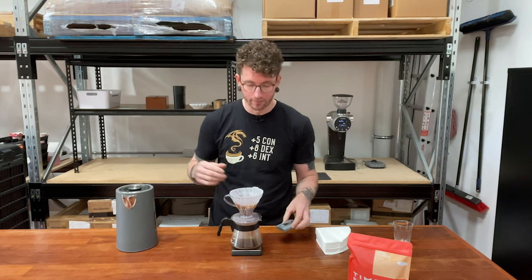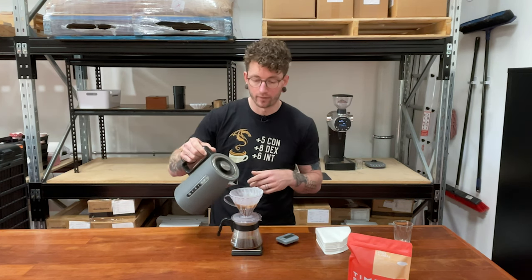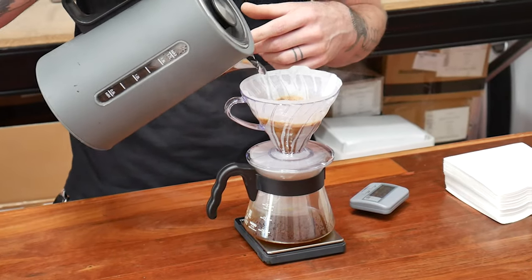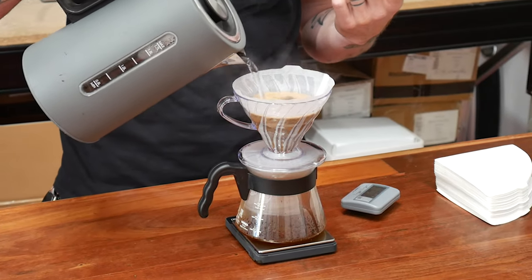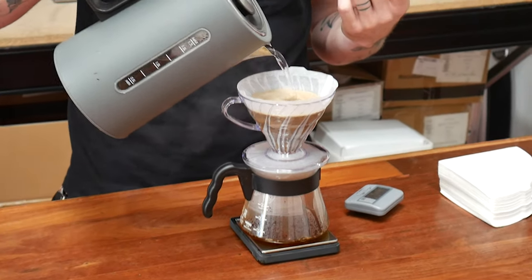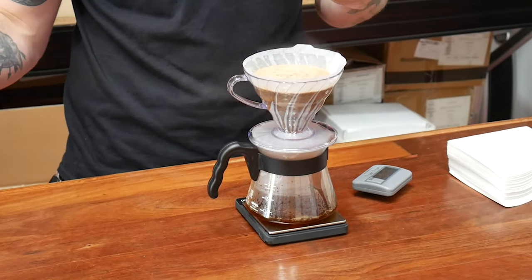After 30 seconds have passed, I'm going to pour the rest of the water I want to use. I just try and make sure that I get throughout the entire bed and cover pretty much everything as well as I can. The idea is that I just want to get to that number I'm looking for, which is 250 grams of water.